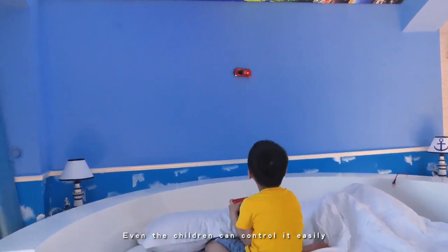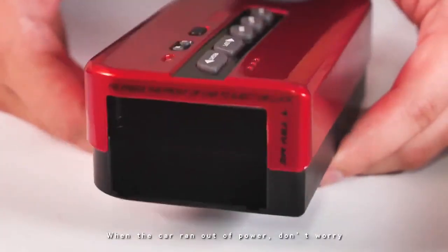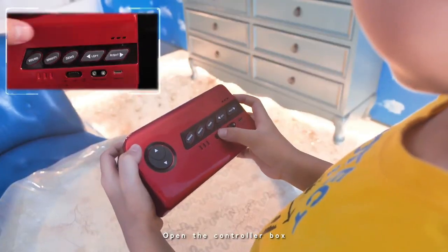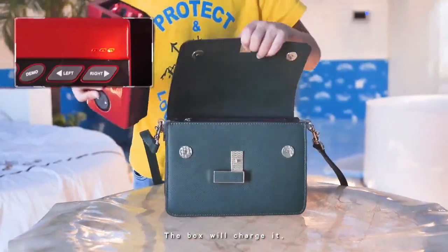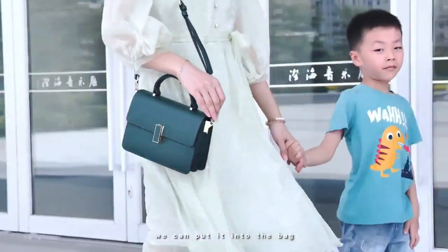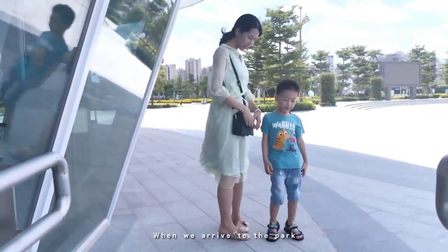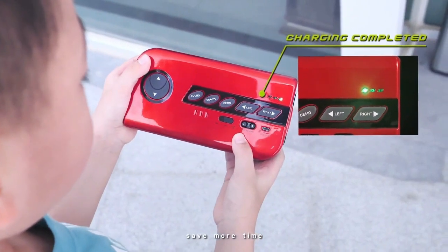Even children can control it easily. When the car runs out of power, don't worry. Open the controller box, load the car into the box, and the box will charge it. The box is small — we can put it in the bag. Let's go to the park. When we arrive at the park, the car is full of power. Save more time.